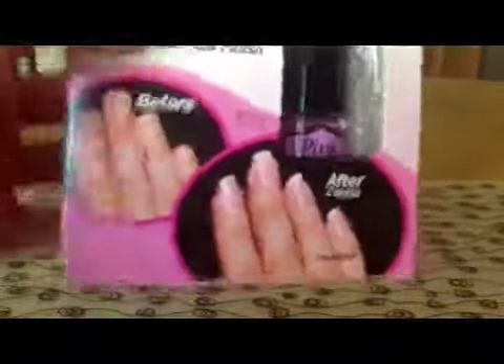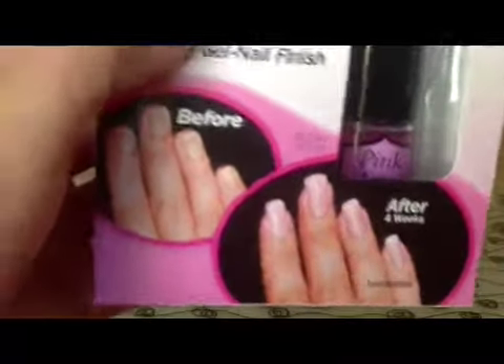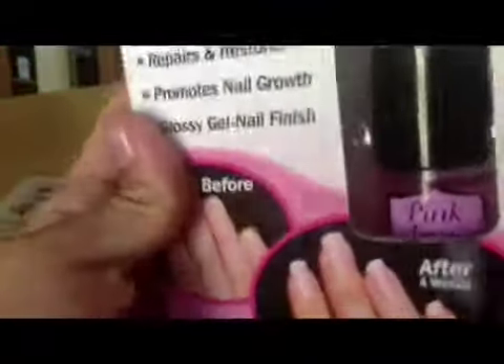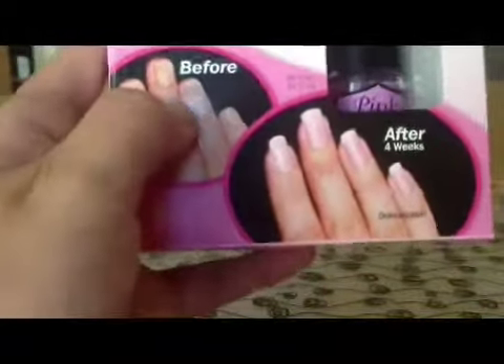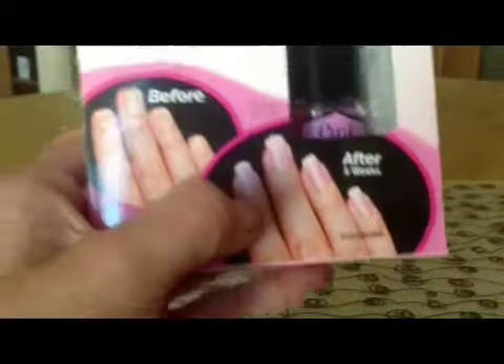I got this last week and I used it two times, because it says to use it two times every week. Then once you do that for four weeks, you'll see the before and after results.